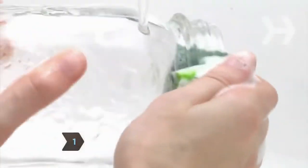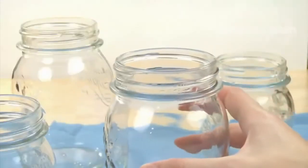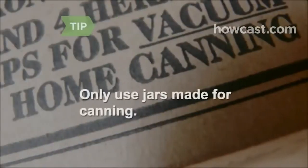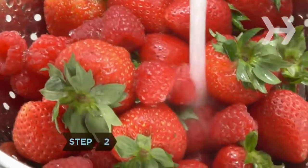Step 1. Wash your canning jars along with their lids and screw bands in very hot, soapy water. Rinse well and let them air dry. Check for cracks or chips before using. Only use jars made specifically for canning.